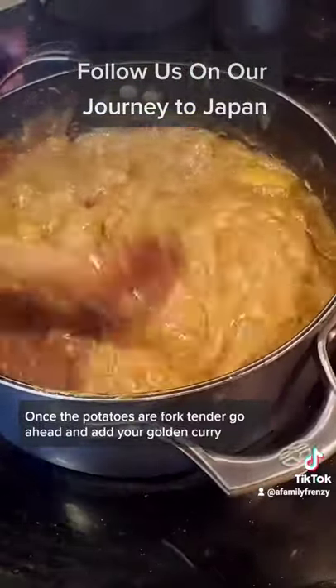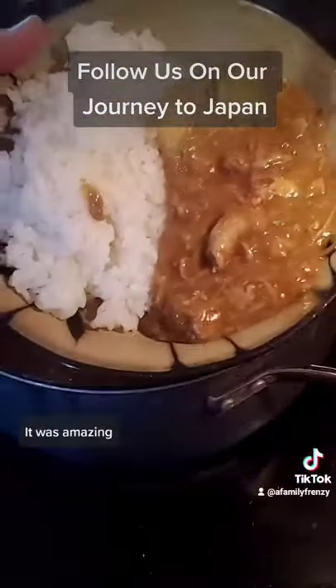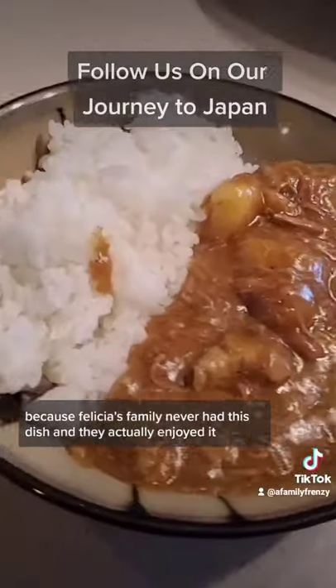Once the potatoes are fork-tender, go ahead and add your golden curry in and you're good to go. It was amazing because Felicia's family had never had this dish, and they actually enjoyed it.